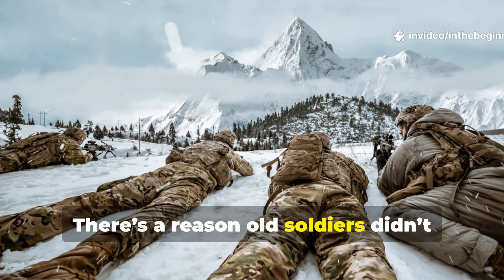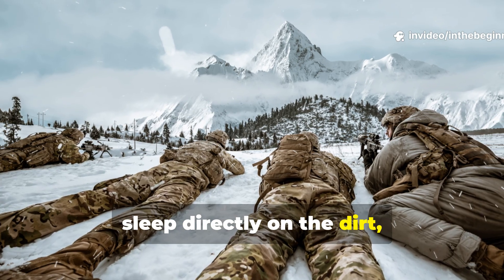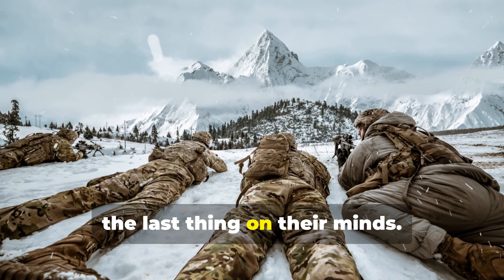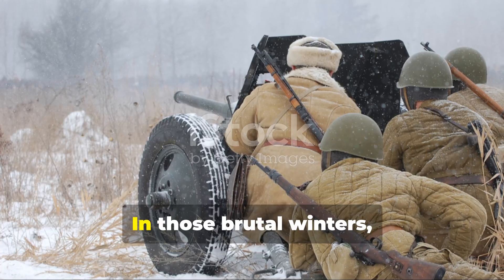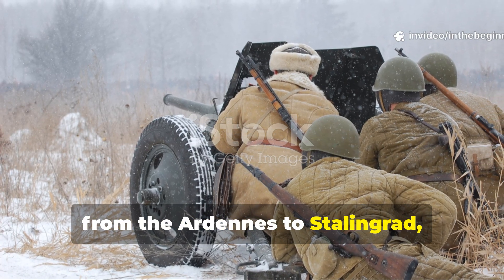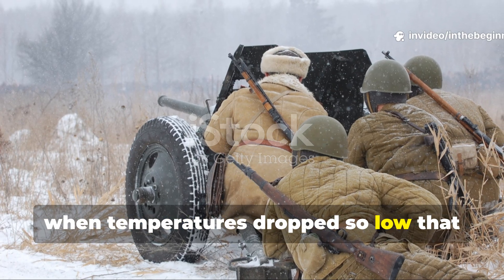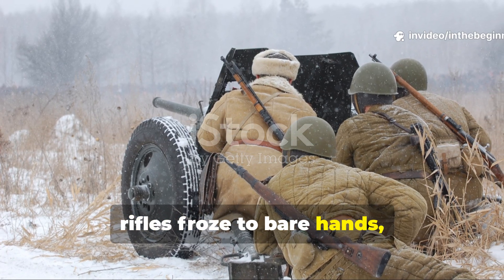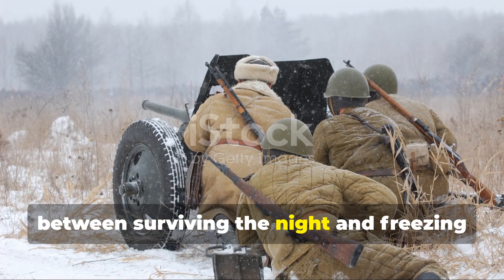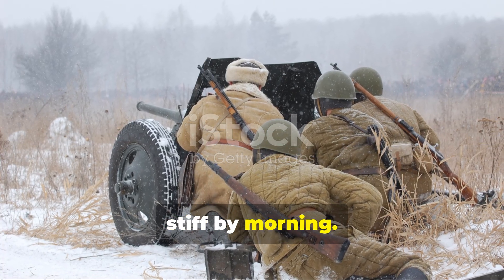There's a reason old soldiers didn't sleep directly on the dirt, even when the war raged and comfort was the last thing on their minds. In those brutal winters, from the Ardennes to Stalingrad, when temperatures dropped so low that rifles froze to bare hands, one overlooked trick made the difference between surviving the night and freezing stiff by morning.